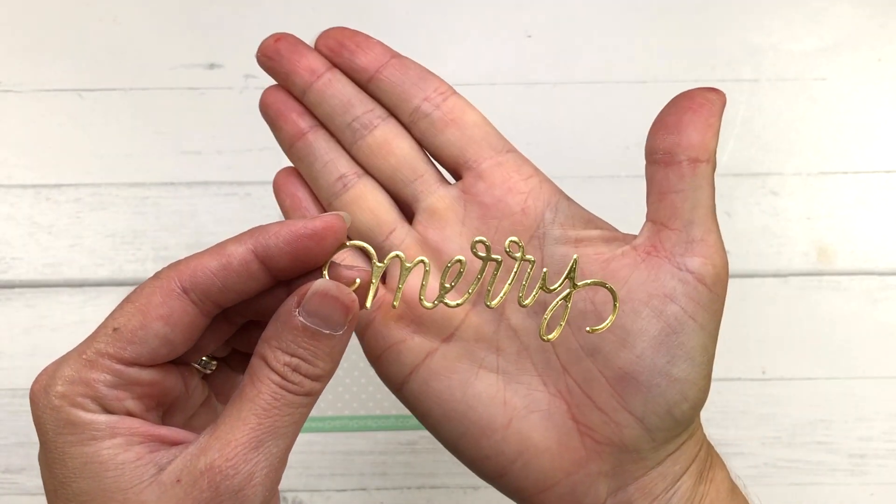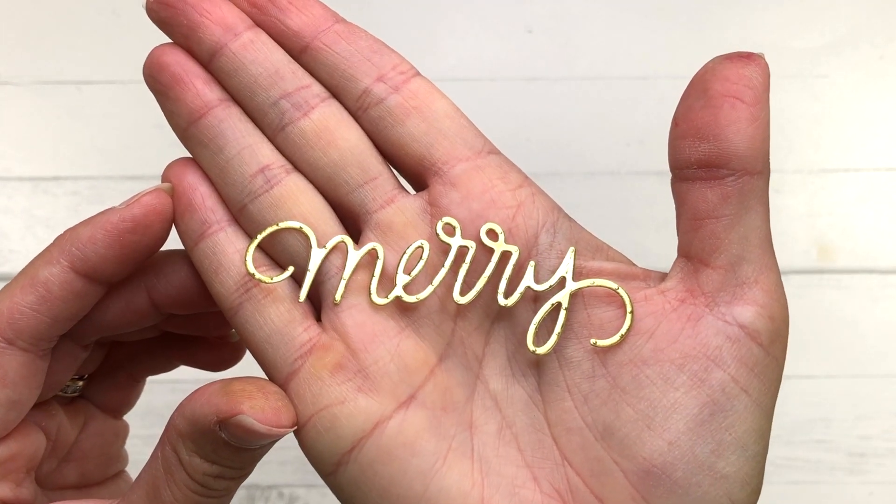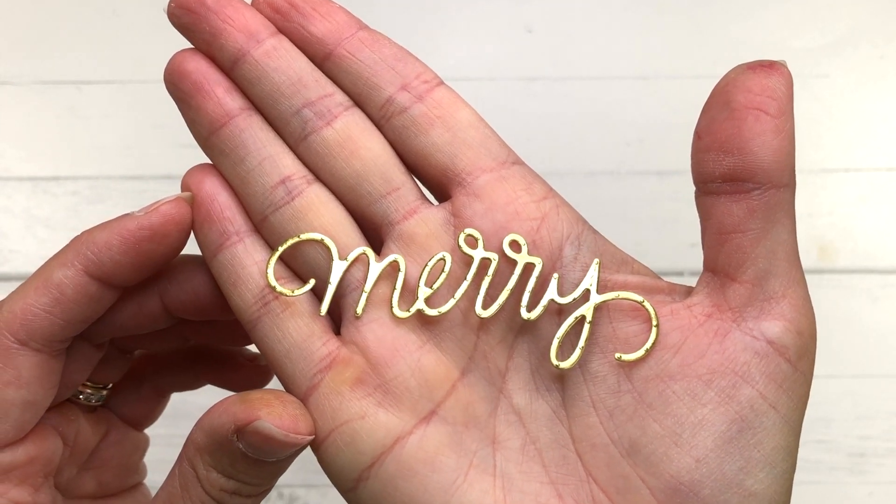I'll be coupling a sentiment with this Merry Script word die that I've already die cut out of some gold mirror cardstock.